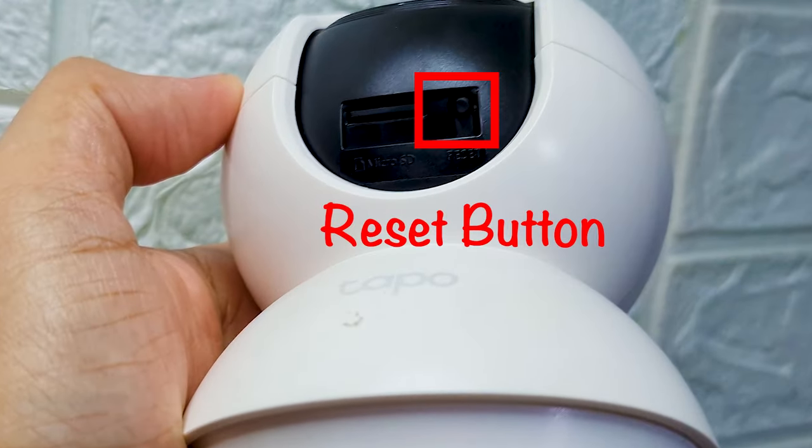To do a physical reset, you just have to slide the camera lens upward, then press and hold the reset button for at least 5 seconds or until the LED indicator shows a blinking red light, and your camera will reset at this point.